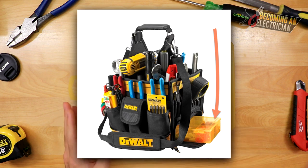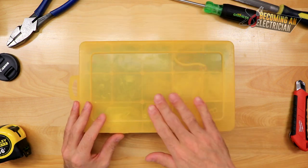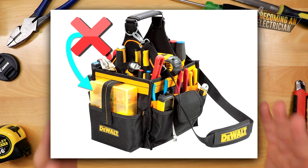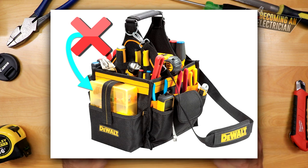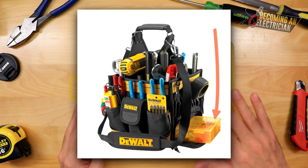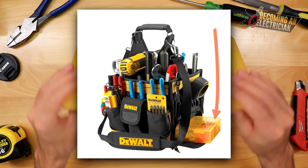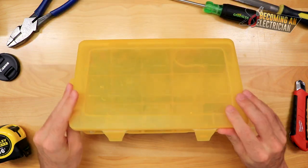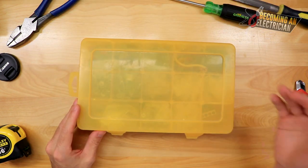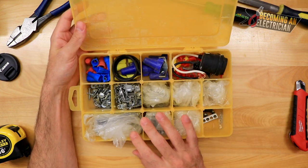The one I recommend is by DeWalt, but in recent years it looks like they are starting to put this carryall case on the side of the actual hand bag. I highly recommend getting a maintenance tool bag so that this carryall actually goes underneath the hand tool bag, because it'll protect it — if it's on the outside it's going to get hit by a ladder or something and break.